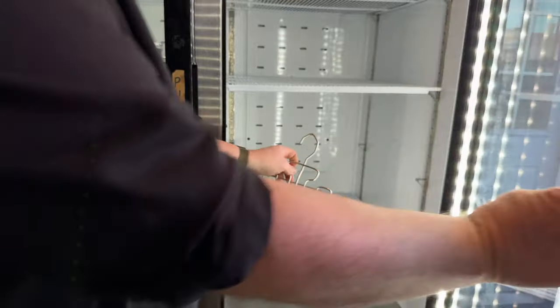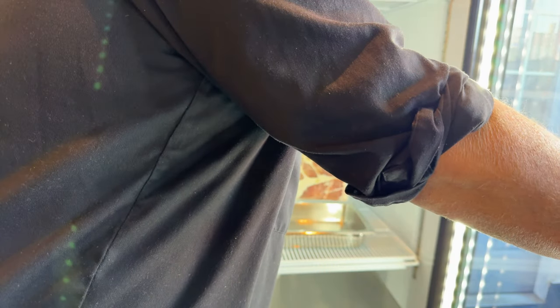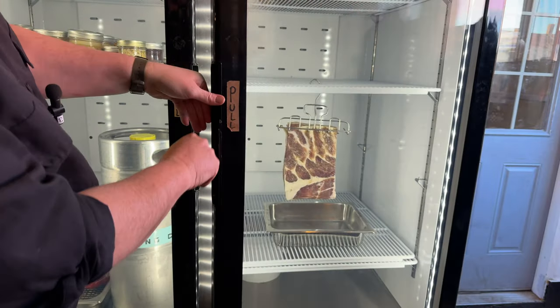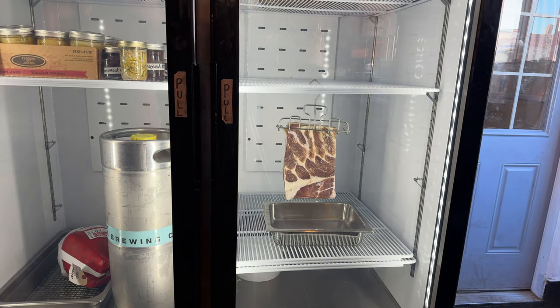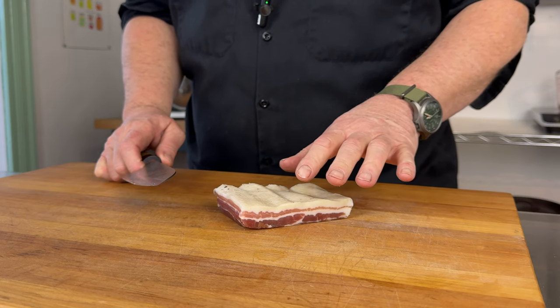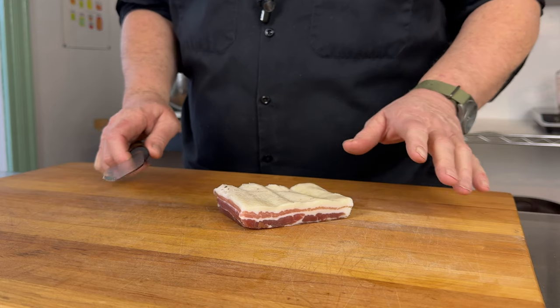What I'm looking for is a reduction of about 30 percent in weight — that would make it safe to eat raw. Traditionally this would just be done in a cellar; I'm going to dry it in a fridge. I have an industrial fridge with a fan at the top that blows air over the meat the entire time. It's around 50 percent humidity, about two degrees centigrade — a safe environment. There is so much salt in the meat now and so little water that bacteria simply cannot grow.